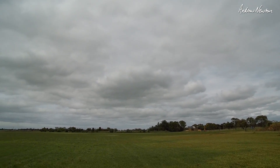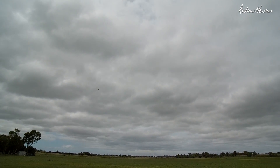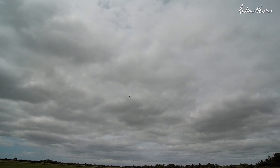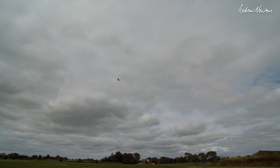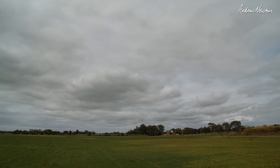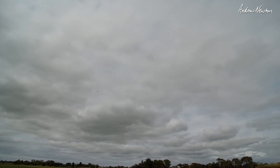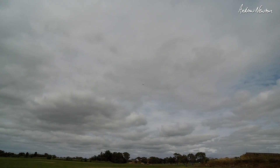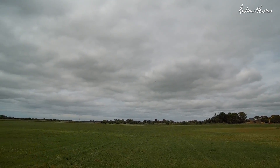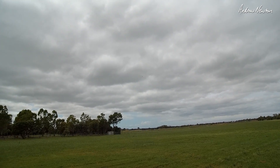It's easier flying in stabilised mode. Manual mode — yeah it is better, better having some expo and rates in manual mode. And you can do your hot dogging, then stick it into stabilised mode to bring it on home and fly around sedately. I like that.